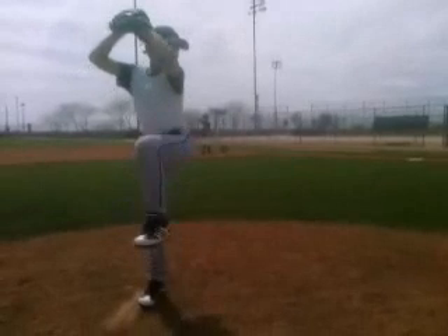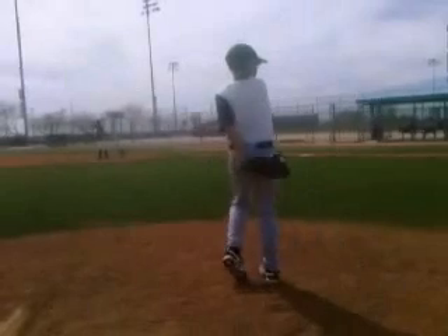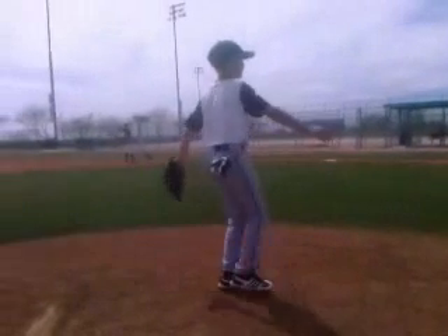Hey Jordan, this is Keaton Everett with ABC, going over your pitching video from camp. We're going to go through and talk about your motion, your mechanics, and sort of break it down frame by frame and get you to a point where you're using your body and getting a little bit more in sync.